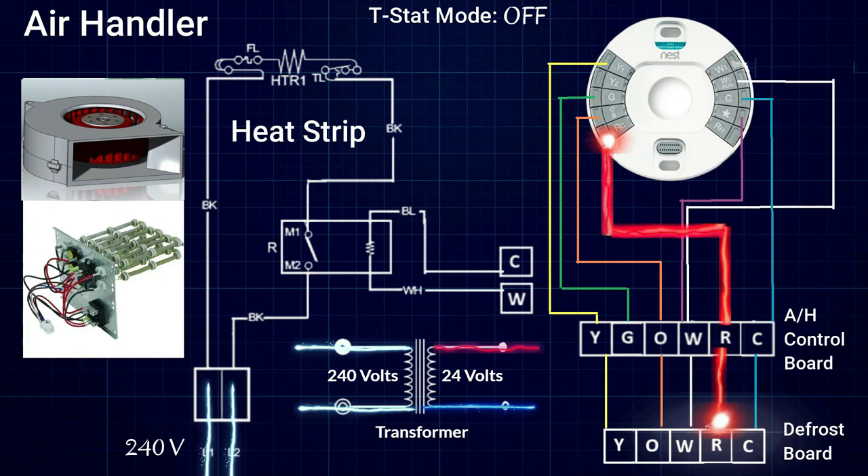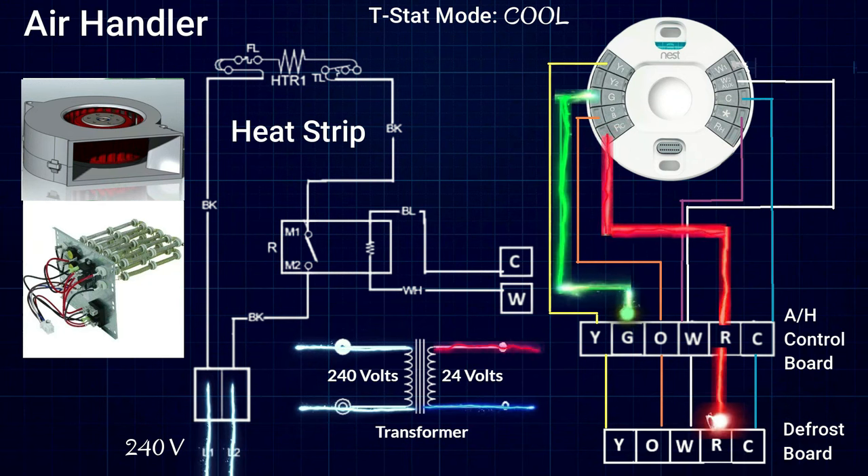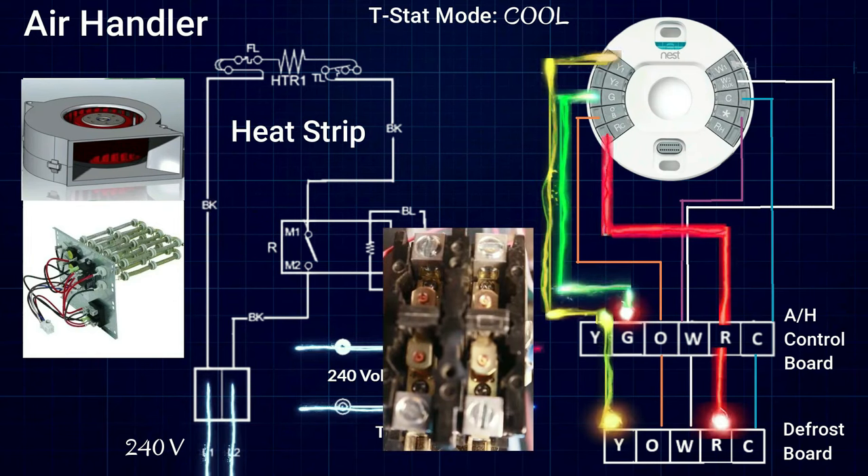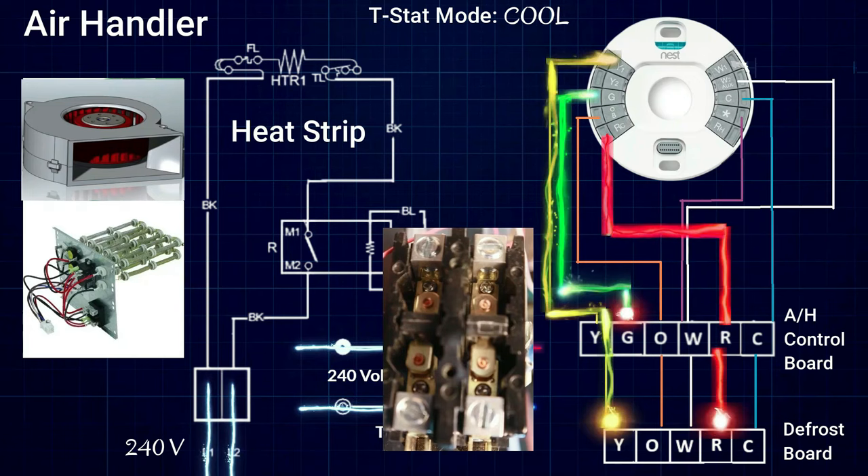The thermostat has to send out multiple signals to turn on different parts of the system. We are going to begin by putting the thermostat in cooling mode. In cooling mode, we send out a signal on the G terminal to turn on the blower in the air handler to move air through the house, and a signal on the Y terminal to pull in the contactor on the outdoor unit so that our compressor and condenser fan motor will come on.